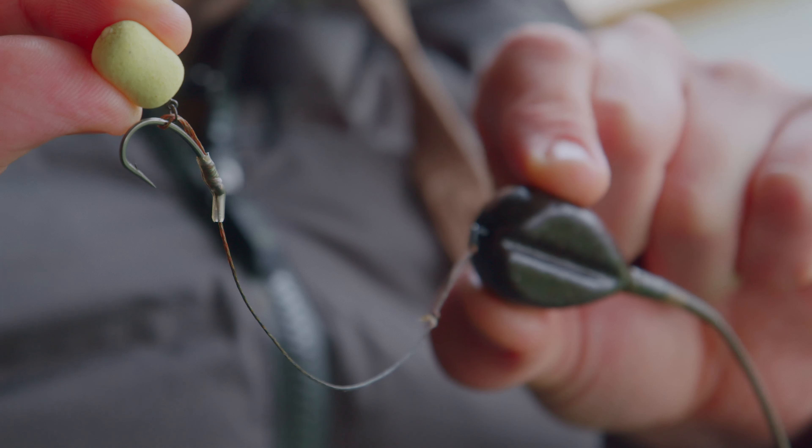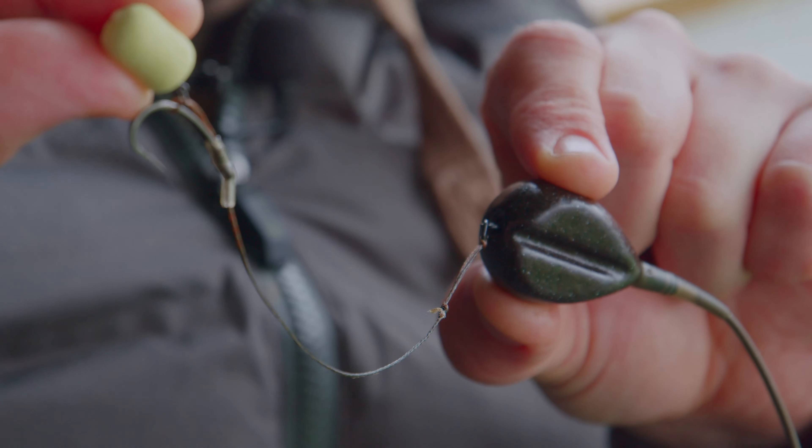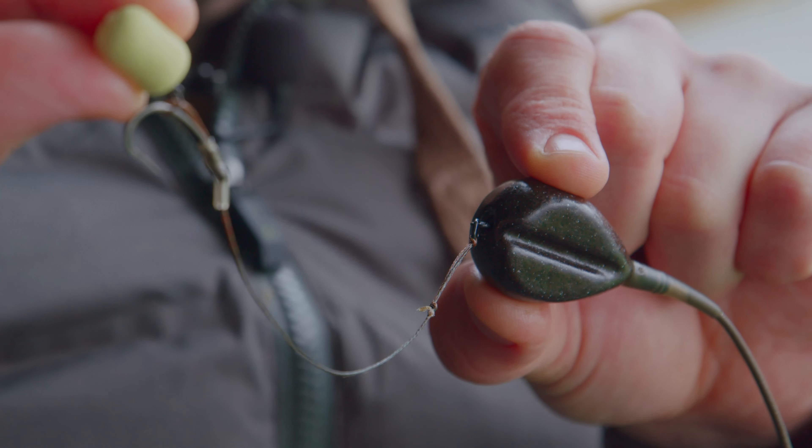You can use two different lead setups with it — a lead clip or an inline lead. I prefer an inline lead setup as opposed to a lead clip. I just think it's more streamlined, and obviously when you're putting everything inside the bag and compacting it, it's 100% tangle free.